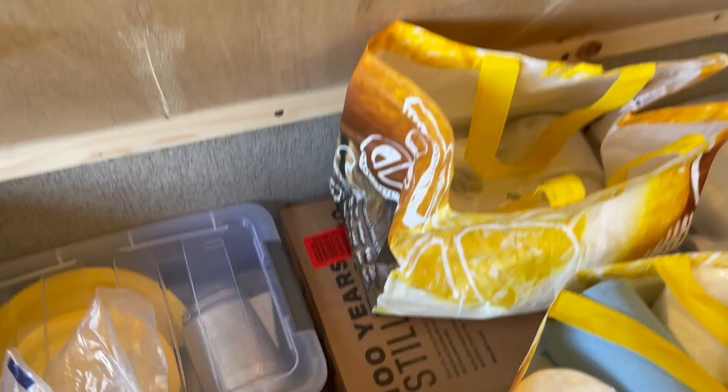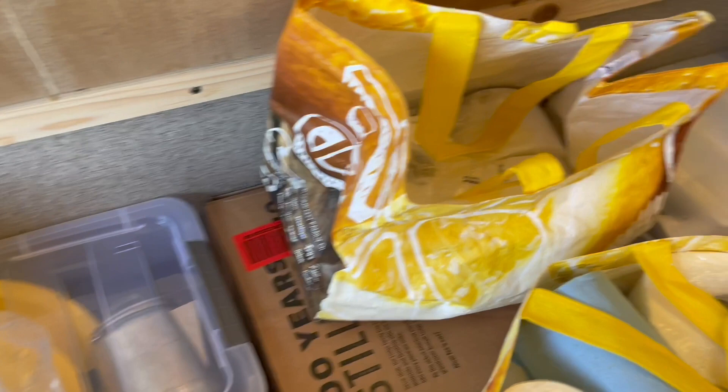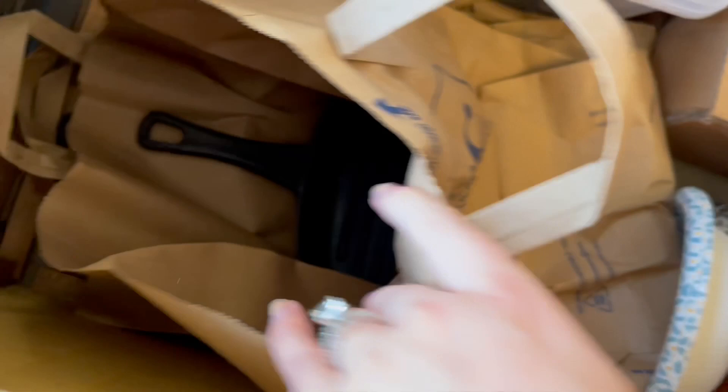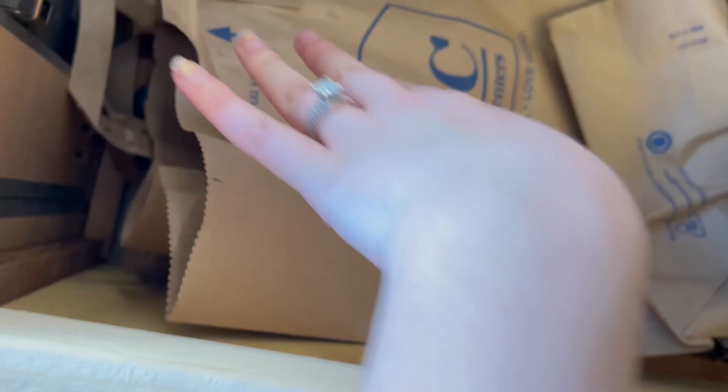Underneath that I have my Dutch oven box — I kept the box so it doesn't slide around, get anything dirty, or ding anything, so I just use the box to store it. Then I have my Costco-size paper plates for when we don't want to do dishes, and in these paper bags I keep my cast iron skillets. I keep them in paper bags so they don't get anything dirty, since they get black from the fire.